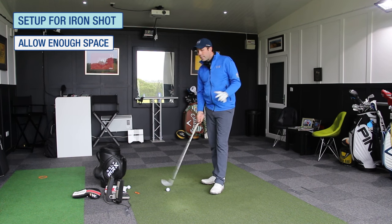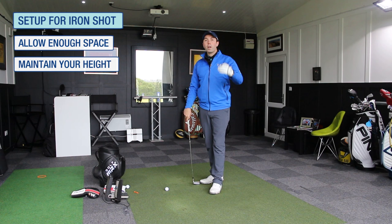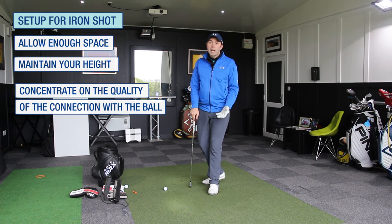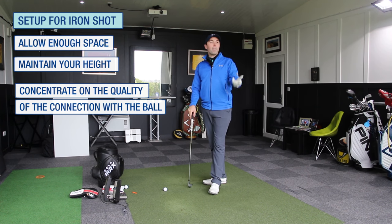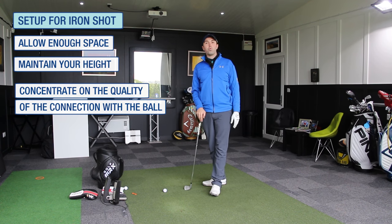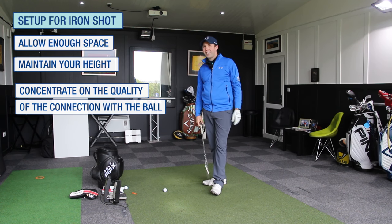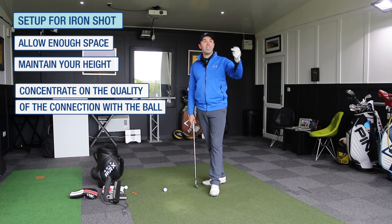A lot of this is about getting the sensation of making sure you maintain your height better and concentrate on the quality of the connection as you're coming in to hit the shot — being very aware of it, even when you're hitting off a practice mat. Because sometimes a practice mat can hide how deep you're contacting. I'll have guys come down for a lesson hitting off a mat and they'll absolutely strike one, but the whole bay is shaking because of the contact that was made. Sometimes that gets forgotten about because of the quality of the golf shot.